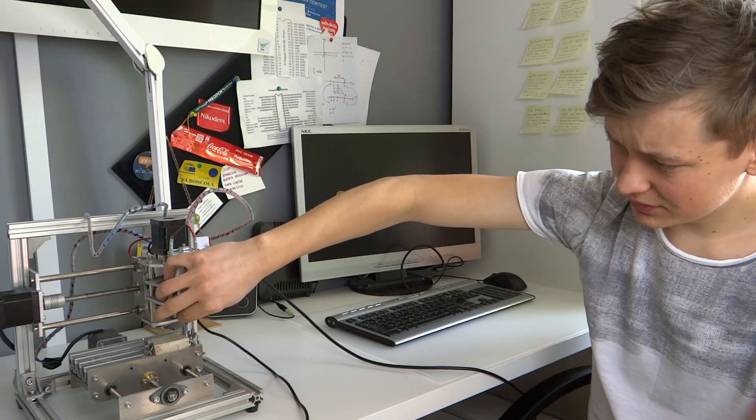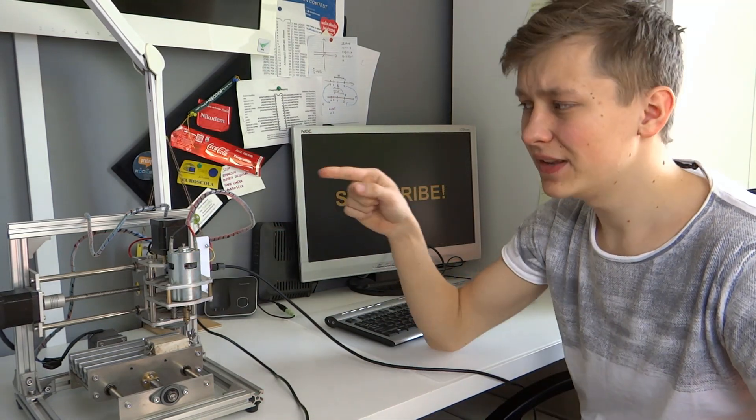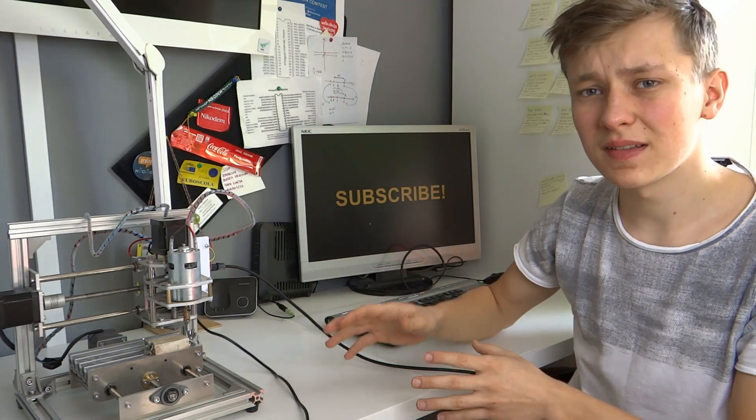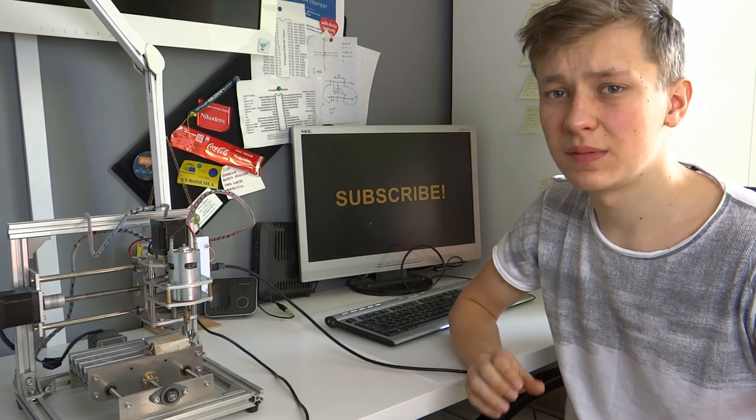To mill, I will use this engraving bit that was included in the kit. If you want to buy this machine, you can check out the link in the description. If you want to know more about how to assemble it and how it works, you can check out the link to Instructables — there is everything you should know about this machine.